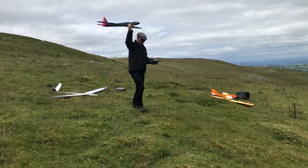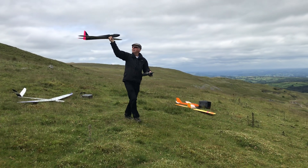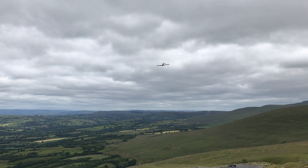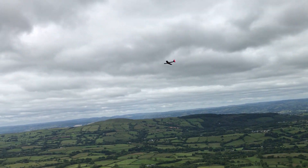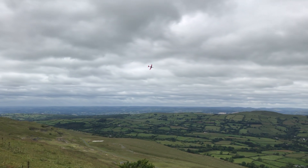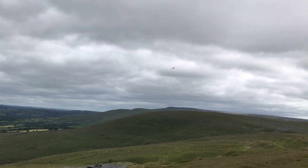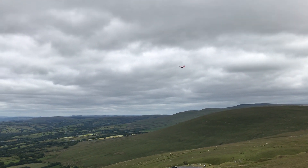Here we have Ian's Chapter 2 scratch-built vintage model for his maiden fly. It's a fully symmetrical wing. There's lots of trimming going on. Looks good in the air.